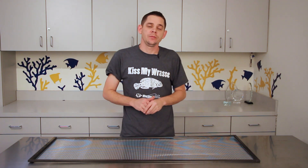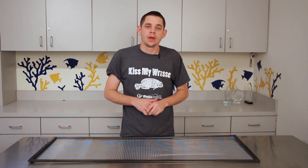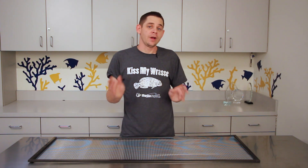As hobbyists we become emotionally attached to our fish, and losing a fish is always devastating. I've come home several times over my many years of fish keeping totally distraught, seeing a dead dried up fish on the floor. As Murphy's law would have it, it's always my favorite or the most rare fish in my collection.